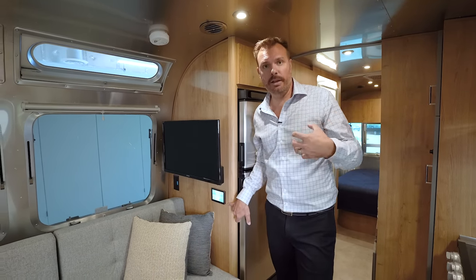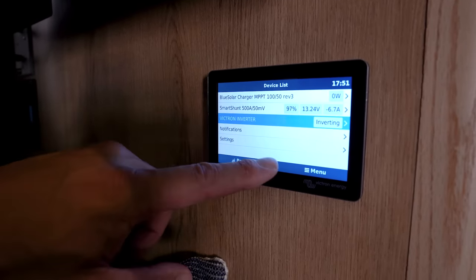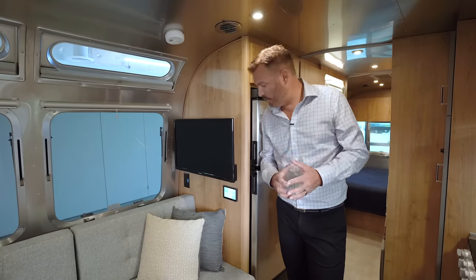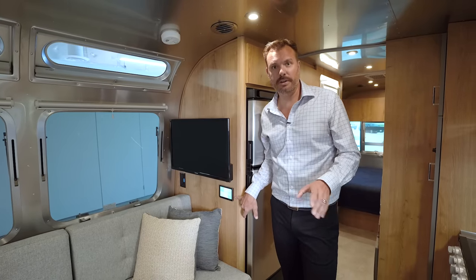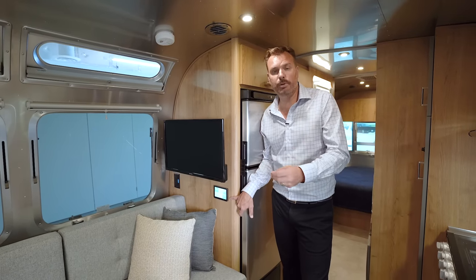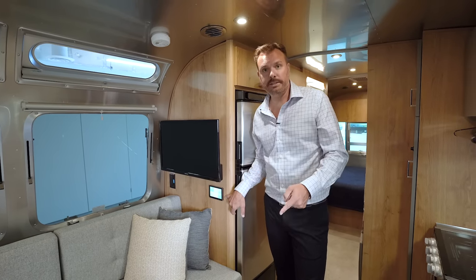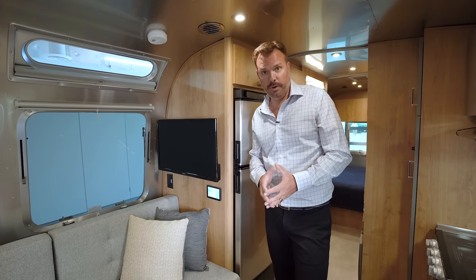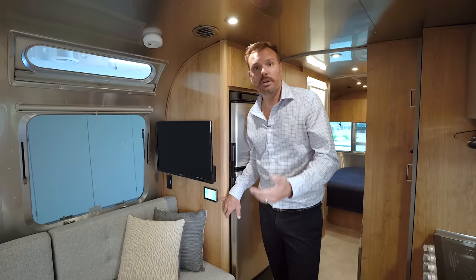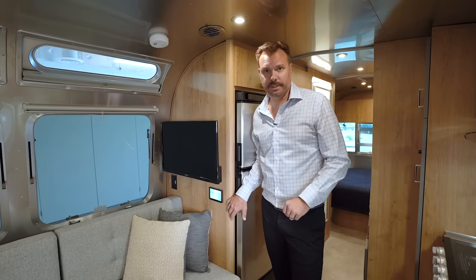The touchscreen also highlights incoming energy from solar. If you plug into shore power, it'll tell you how much longer it will take to fully charge the batteries and give you all the information you need regarding electricity. Additionally, if you have internet via Airstream Connect or your own internet channel, you can connect this through the internet, download an app on your Android or Apple device, and remotely monitor your capacities, solar output, and energy usage — even when you're off on an adventure.